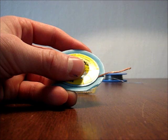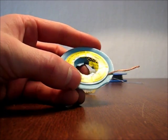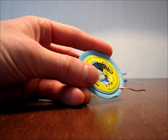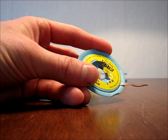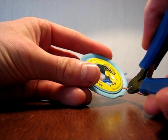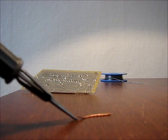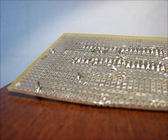When you want to desolder with the desoldering braid, it can be a good idea to cut off a small part, so that the heat will stay on that part you have cut off.